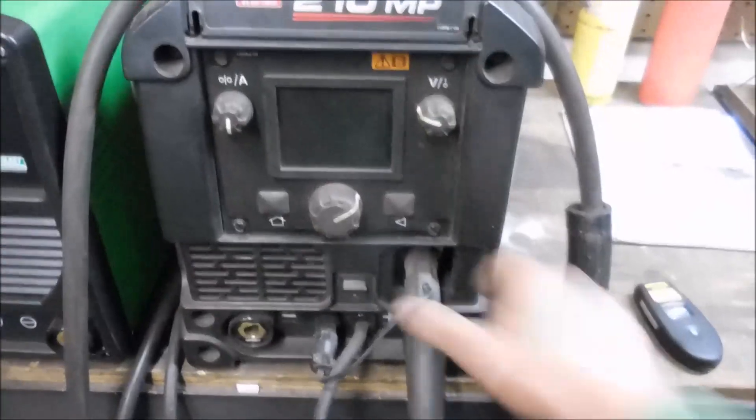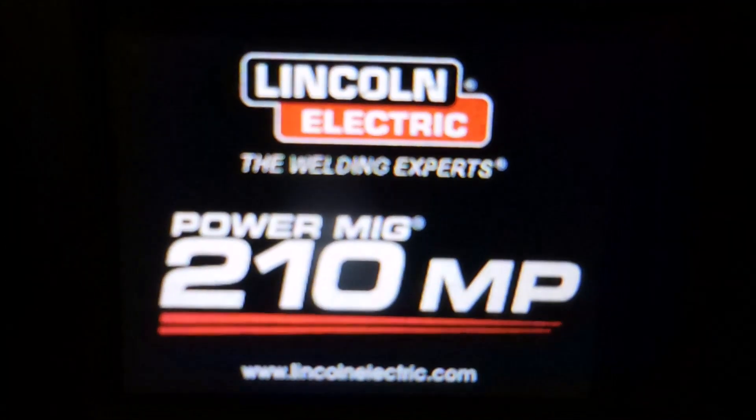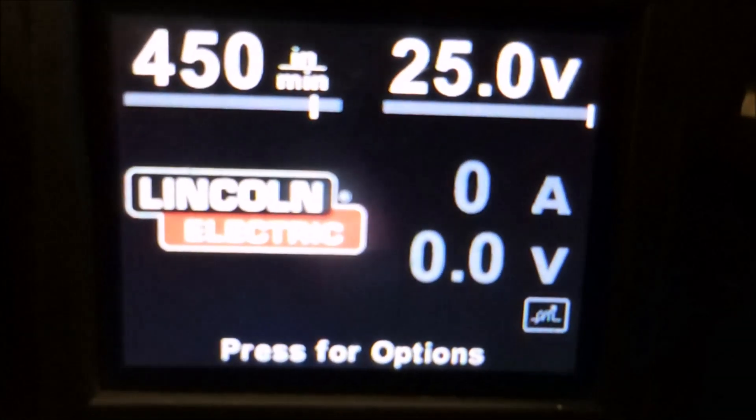For the first part of the welding, I'm going to be using some Hobart 035 dual shield flux core wire, using 75/25 as my shielding gas, out of this Lincoln 210 MP.